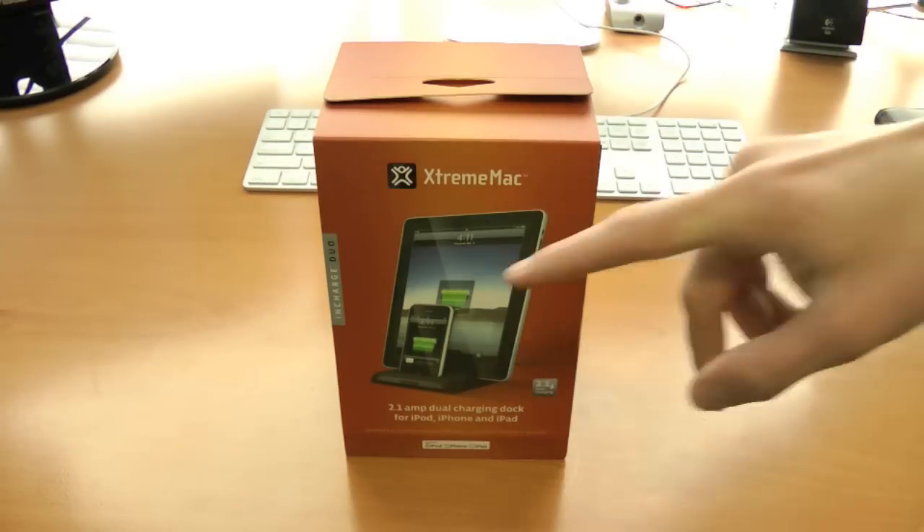Here we have a dual dock. It charges the iPhone and iPad at the same time. But first, huge shout out to Connor Turnbull on Twitter for sponsoring this video. I will link him below the video, so be sure to follow him on Twitter.